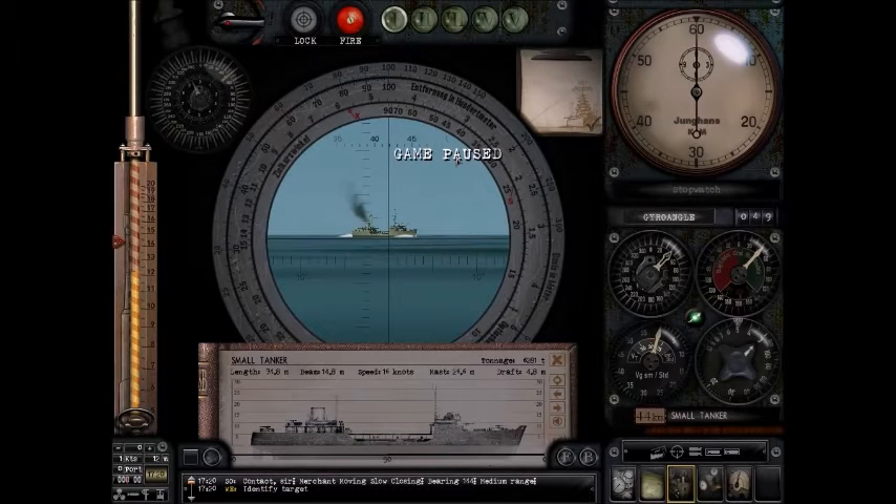What's up guys, Beesnanko6 with the Durnitz Elite Flotilla, and today we're going to talk about the RAOBF wheel. What that stands for is Range and Angle on the Bow Finder. It actually does more things than just that, but I'm going to explain just the primary basics of this particular wheel — this gray wheel around my periscope.